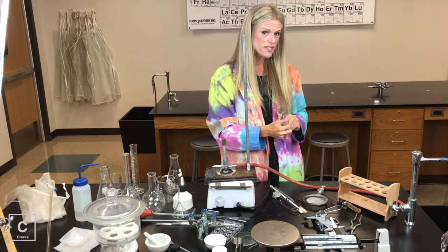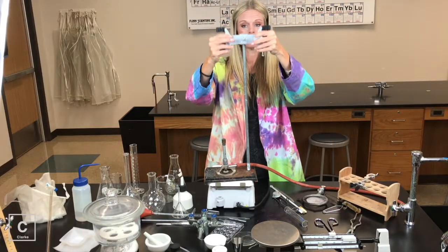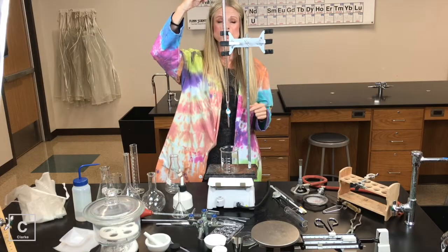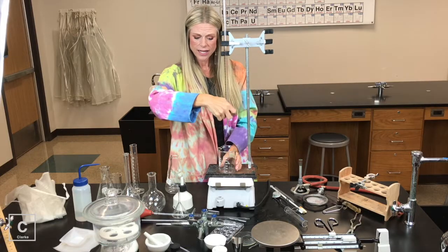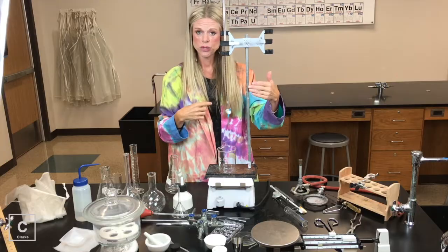If we wanted to use that buret we were talking about, we would need a buret clamp. A buret is for dispensing precise amounts of liquids. So if I have liquid in my buret, I would need a beaker underneath and I could dispense my precise amount. A buret, a buret clamp, and you would need your ring stand.